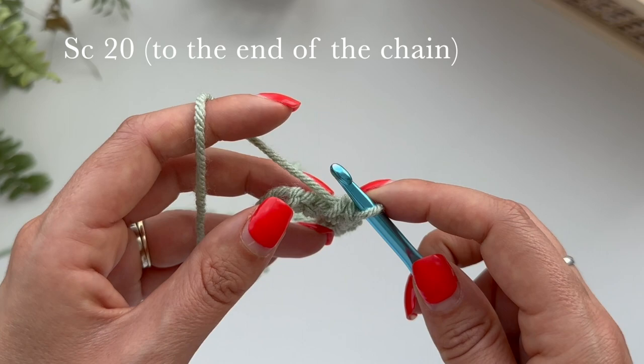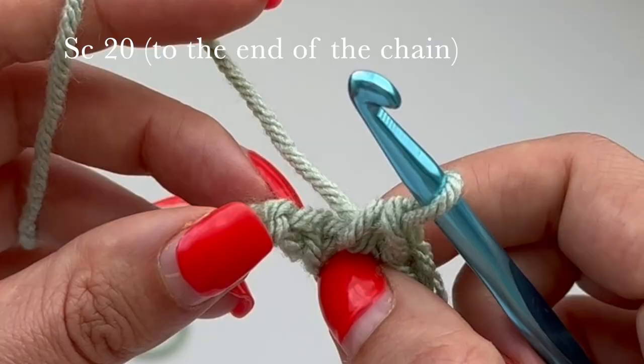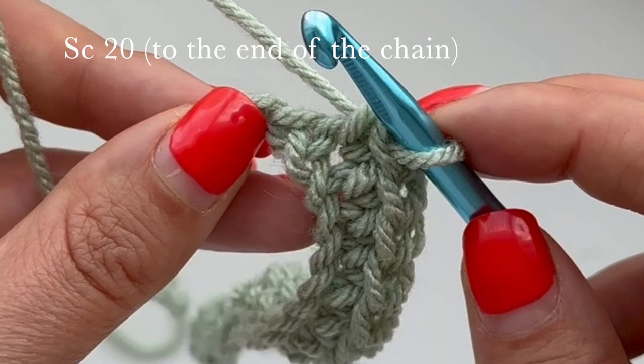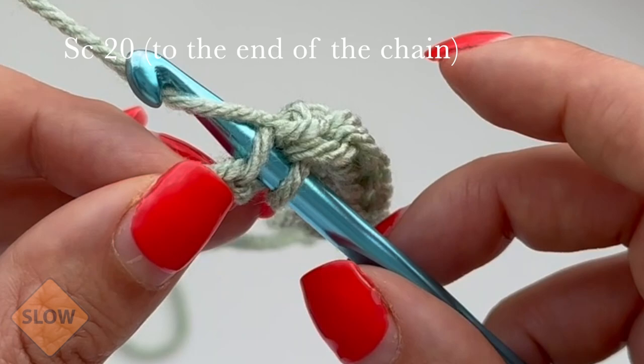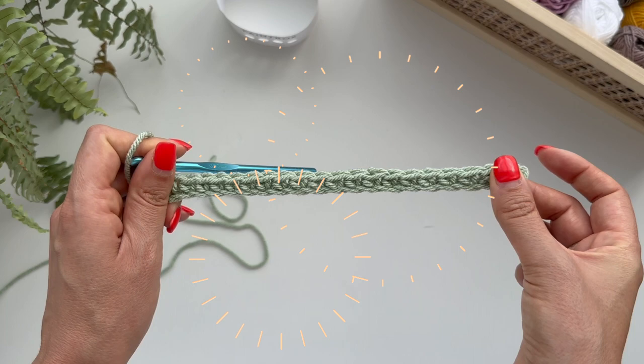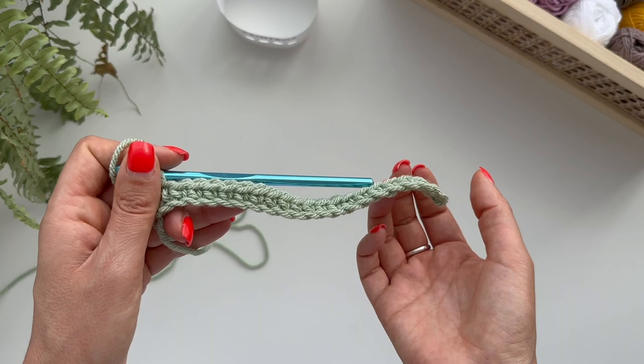When you get to the end, don't miss out this last stitch here — sometimes it's hard to see. This is the last stitch, you're going to go straight in there and pull up. This is your first row of single crochet — this is what it should look like. It's normal for it to kind of twist at the back.